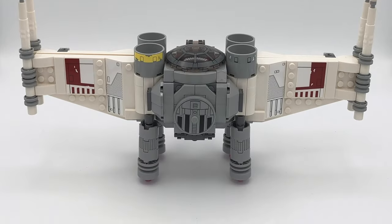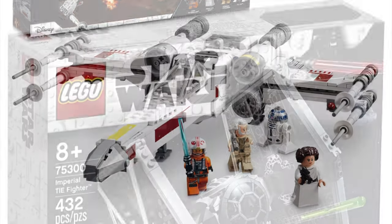This is the X-Fighter, a combination of set number 75301 and set number 75300.